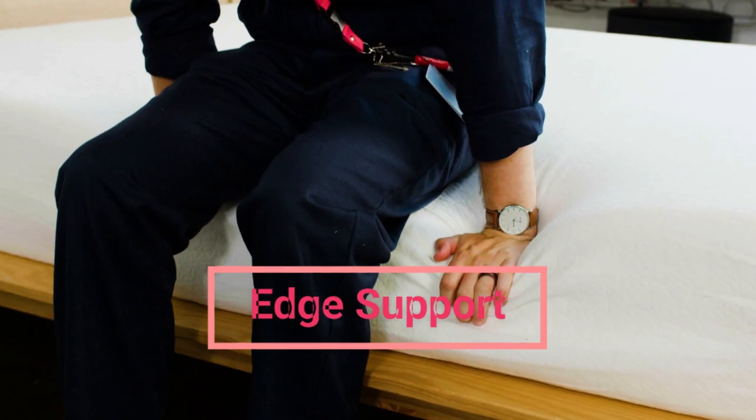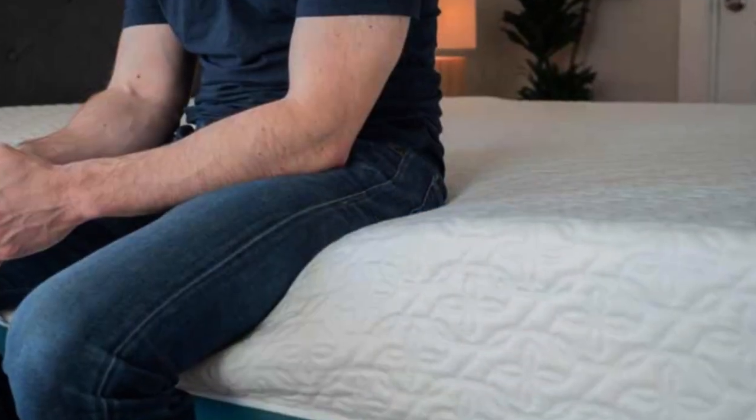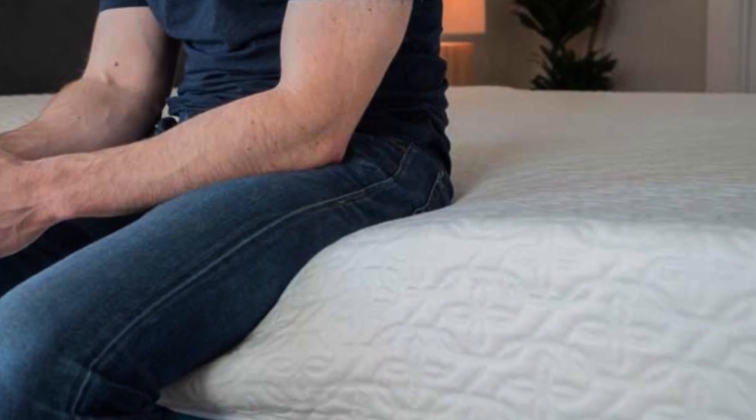As for edge support, we found it to be just average. You will get a bit of that roll-off feeling along the perimeter of the mattress.